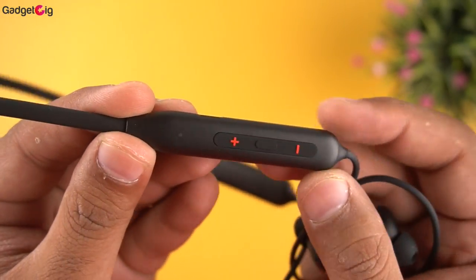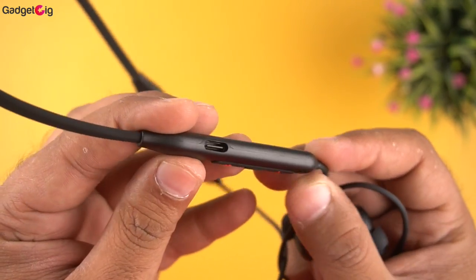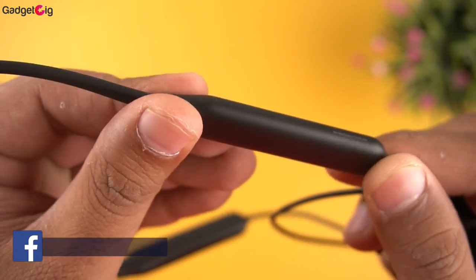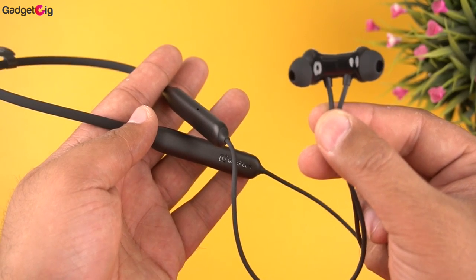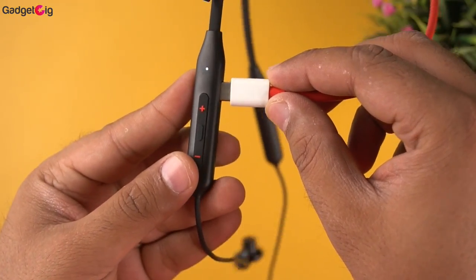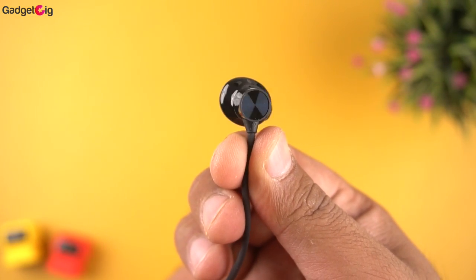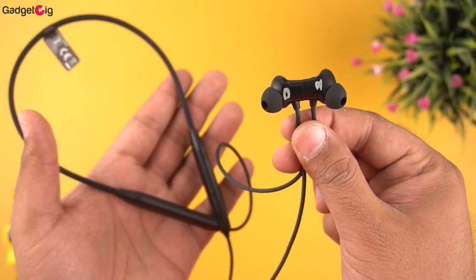On the left module we have the controls: the middle function button, volume up and down, and on the top we have the Type-C charging port. There's also an LED light and a mic on the left module. On the right side is just the OnePlus branding. The battery is 220mAh and can last up to 30 hours at 50% volume. You get Bluetooth 5.0, a 12.4mm driver size, and IP55 sweat and water resistance.